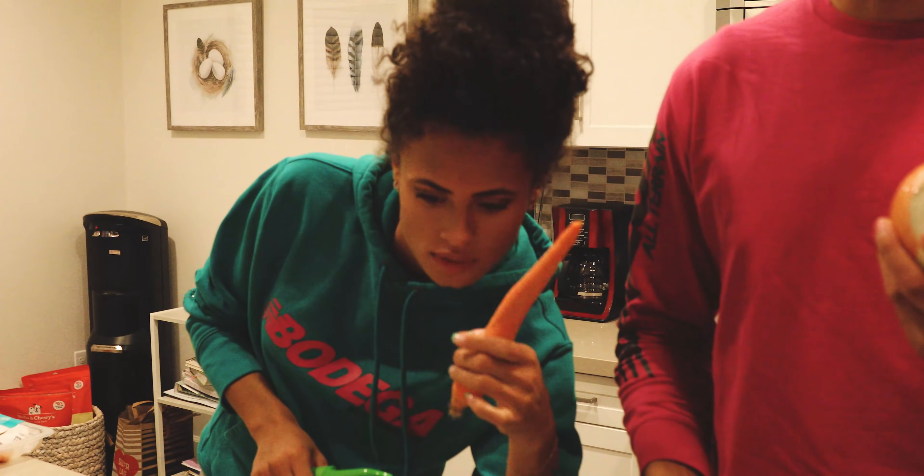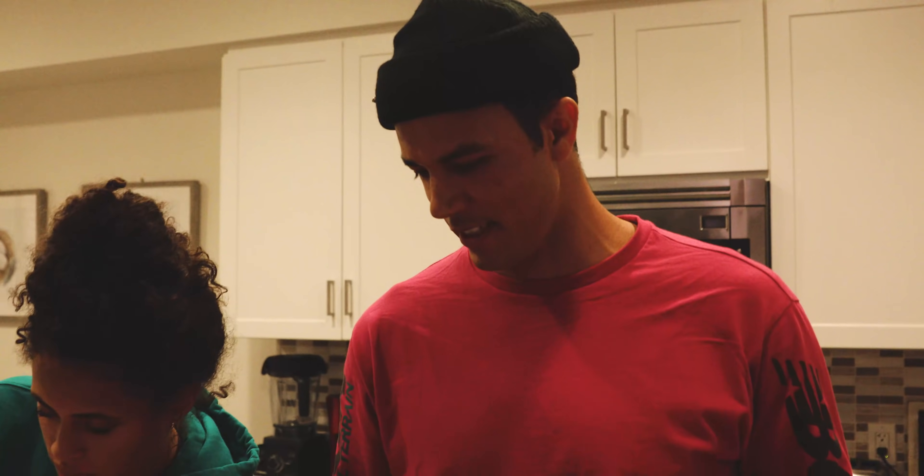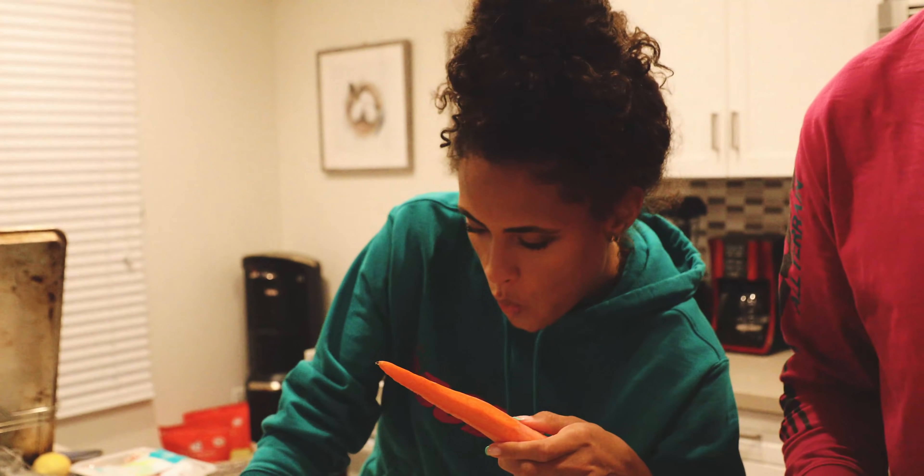All right, the potatoes are shredded. Up next, we're going to shred some onion. Got some sweet potato that was expertly handled by Zane. She's working on the carrots now. Everything is going to go into this bowl — that's the end game.